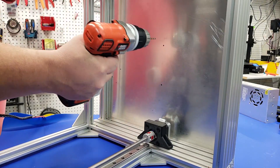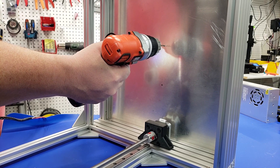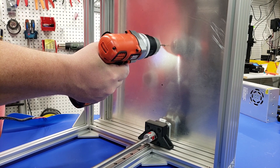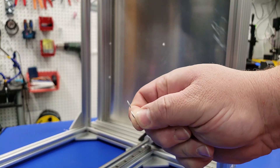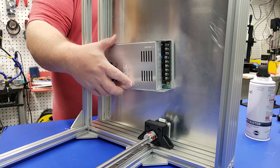Now we're going to turn the printer on its side and drill where we marked our initial holes. Make sure that you spray out and remove any of the shavings — these shavings will certainly interfere with any electronics. Then you'll just use the M4 screws to mount the power supply.